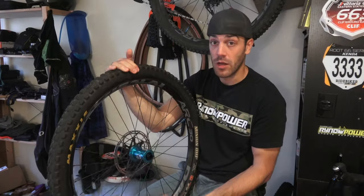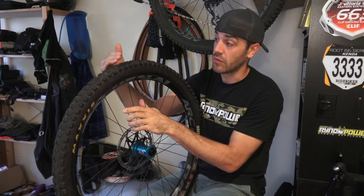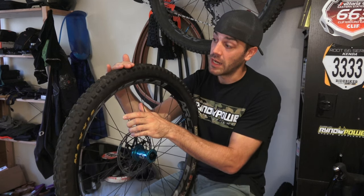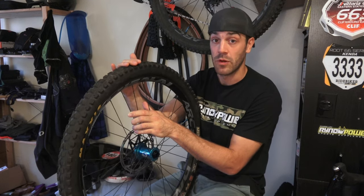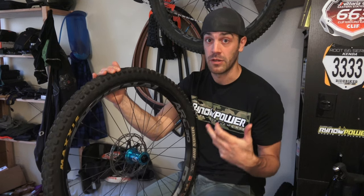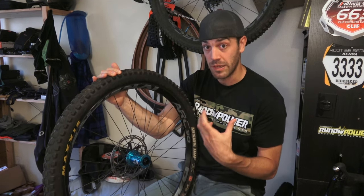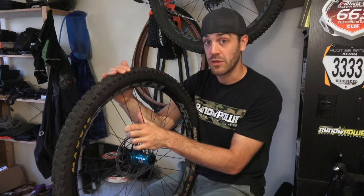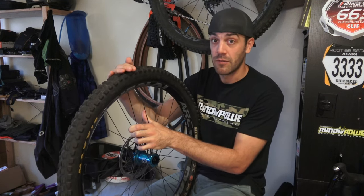Along with allowing your tire to have more strength rolling back and forth, a wider rim also increases weight distribution. Because the tire is wider, the pressure of your body weight and the forces pushing down on the tire are distributed more evenly, so you can run lower pressure. By running lower pressure you're going to have better traction, better absorption of shocks and big hits — helping out your suspension — and overall you're going to be able to feel the trail a lot better, move with the tire, and have that extra traction.